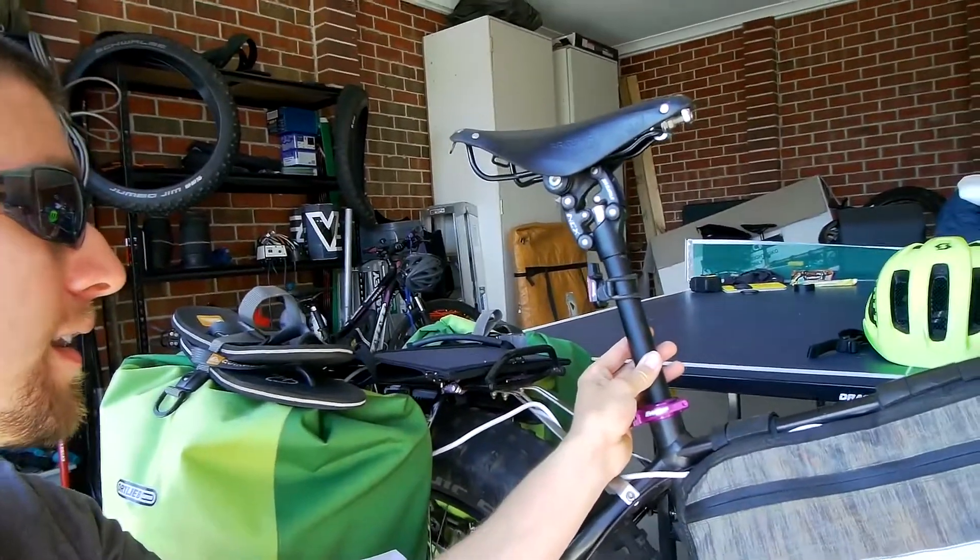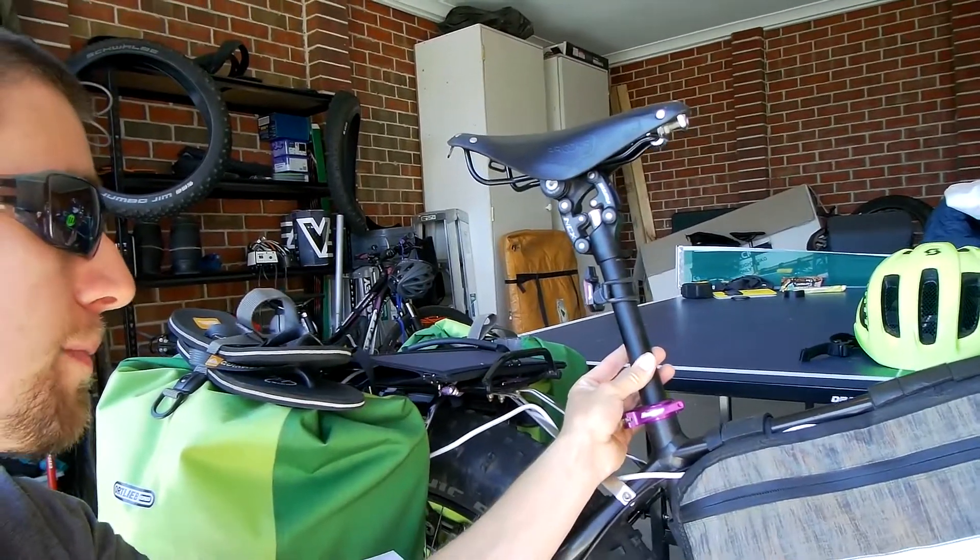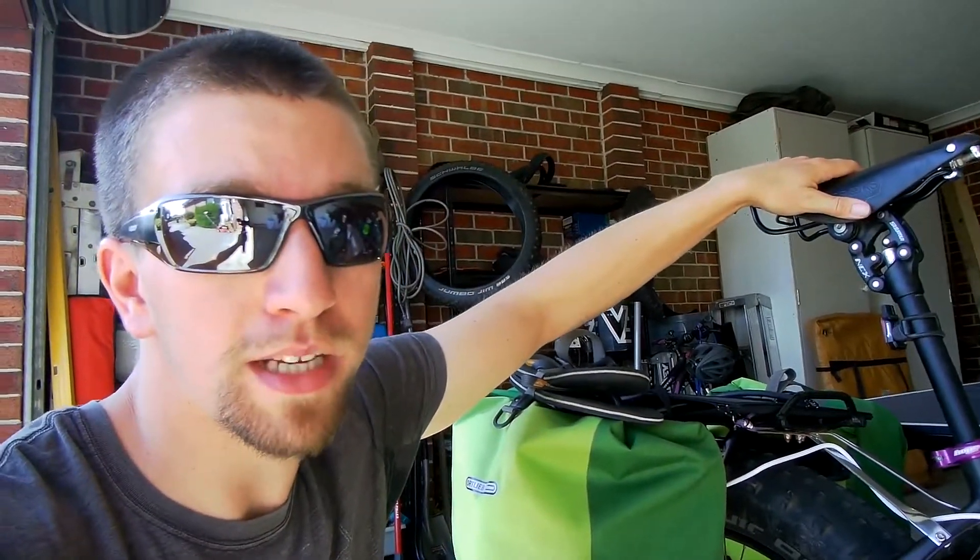You'll probably notice that I'm also running a suspension seat post — that's the Suntour NCX seat post. A little bit heavy, but definitely worthwhile. It's a great combination, this seat post and the Brooks B-17 leather saddle.